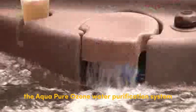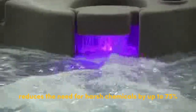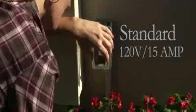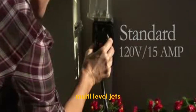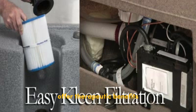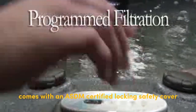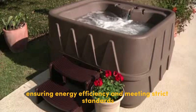The AquaPure ozone water purification system reduces the need for harsh chemicals by up to 75%, providing a safer and healthier spa experience. The 29 two-tone stainless steel multi-level jets, powered by the 1.5 horsepower Jacuzzi pump, offer therapeutic benefits and customizable massage options.